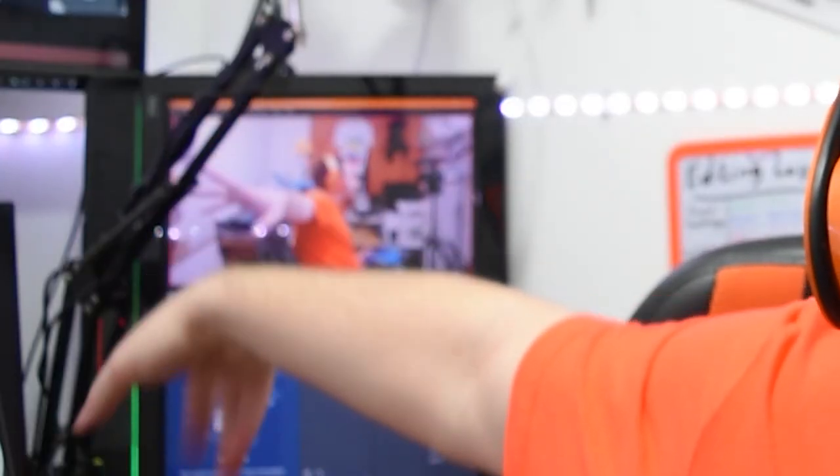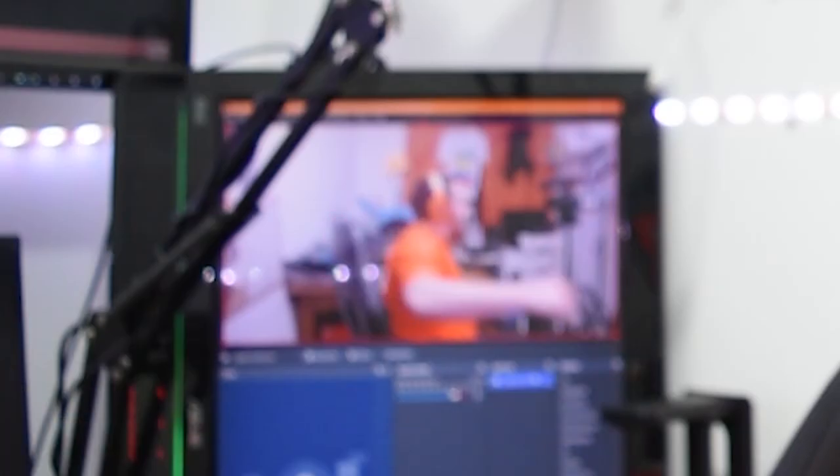So I got a facecam as a Christmas gift this year. It's going to replace my other camera, which you can see is recording me over there in the background. I saw about the facecam recently on the Elgato website and I was pretty interested because of the stuff it would do, like storage of your settings and things like that.